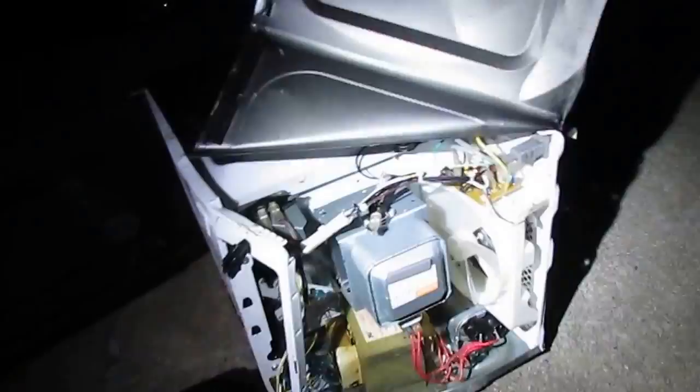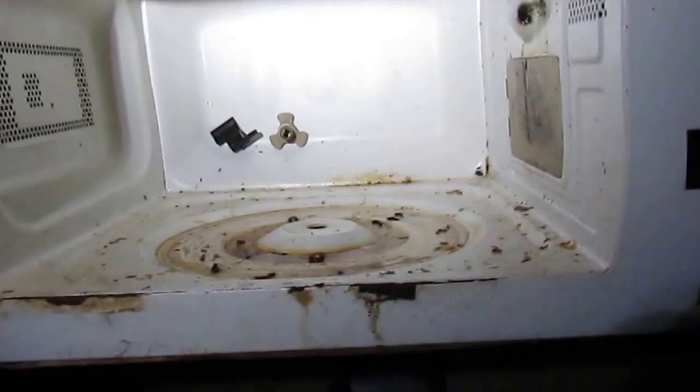Yeah, it's pretty nasty stuff. Look — there's just all kinds of baby ones. If you're seeing baby roaches in your kitchen, you want to target your microwave because I can almost guarantee you that's where they're hiding. I don't think this microwave was thrown away because of the roaches either — I don't think they knew the roaches were in the microwave.